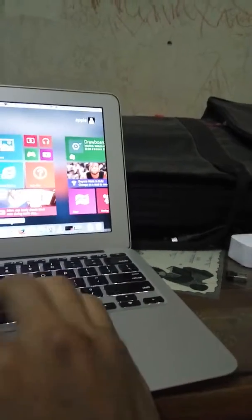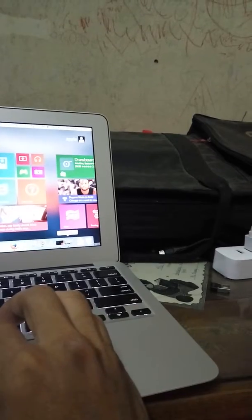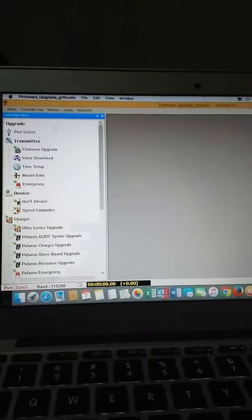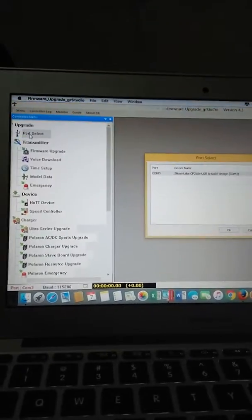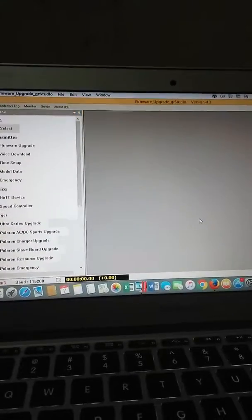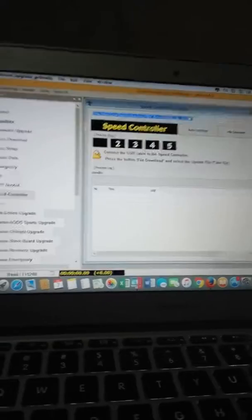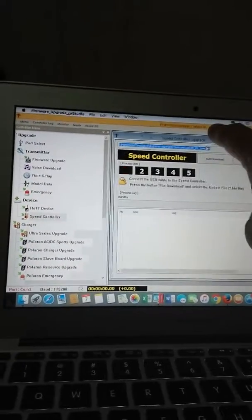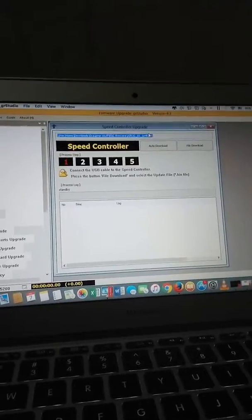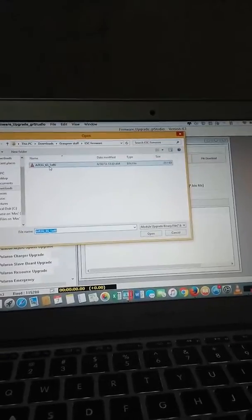When you go to upgrade, first click on pod select, then click on the COM port, choose the COM, and click OK. Then move to speed controller. You can download the firmware upgrade studio from the Gravner USA website, then click open and download.